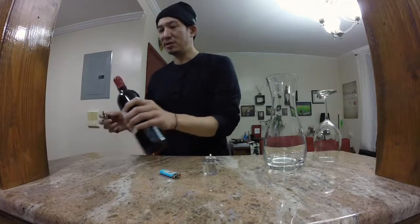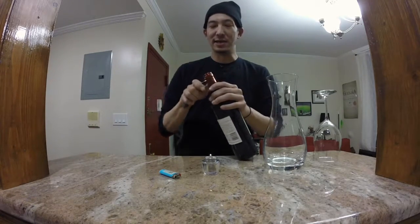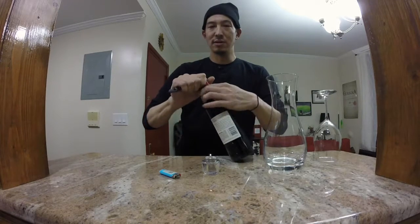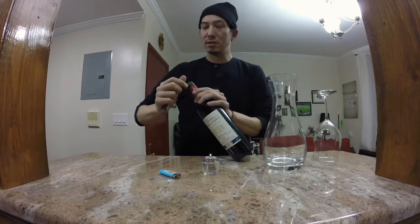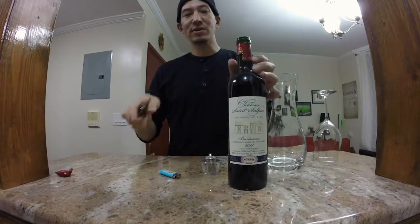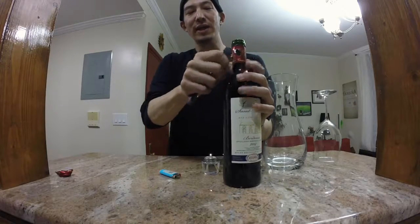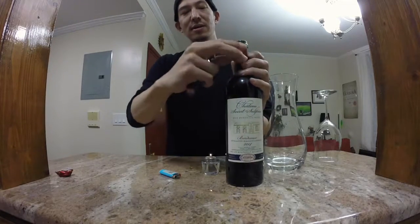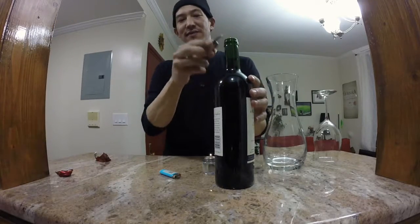So the next thing you want to do is you always want to strip the capsule. Most of the time when you open up a bottle of wine, you're just taking the top part off right here — you take that top portion off, always underneath this portion here. But when you're decanting a bottle of wine, you need to see all the way in, so you want to take the entire labeling portion off, because you get this view right here.